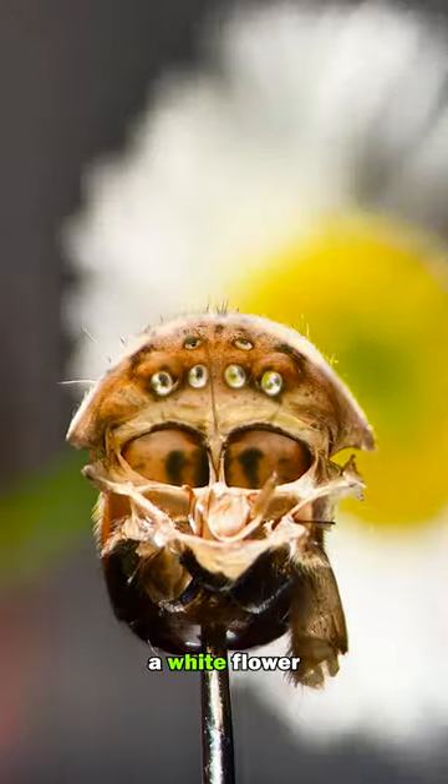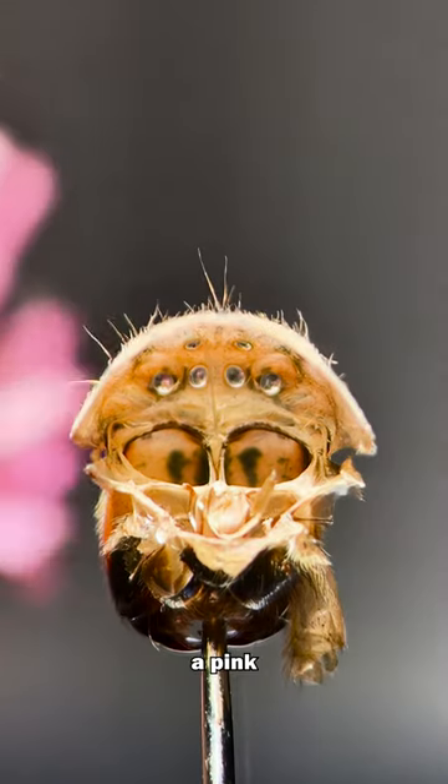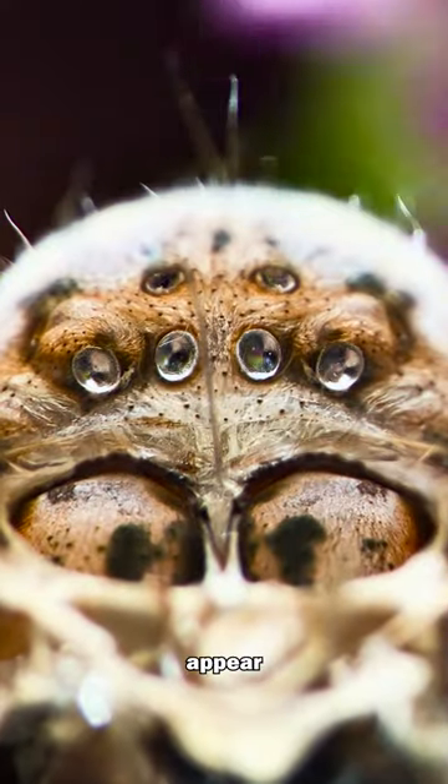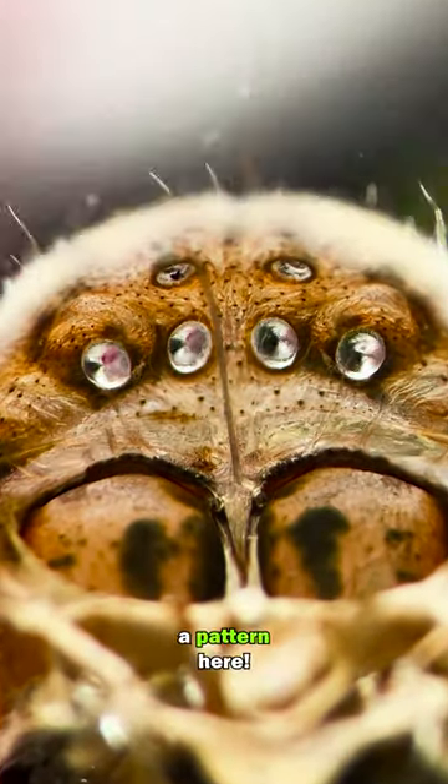Let's try a white flower. This is fascinating. How about we try a pink flower? The eyes appear to blend the colors. How about a pink and white flower? I'm starting to see a pattern here.